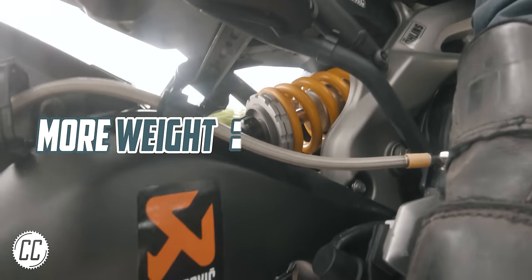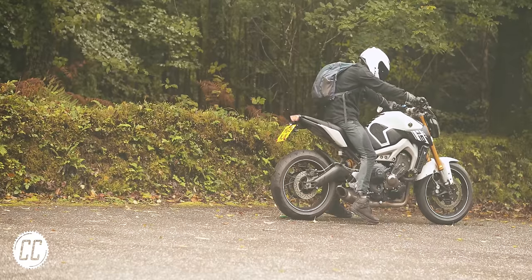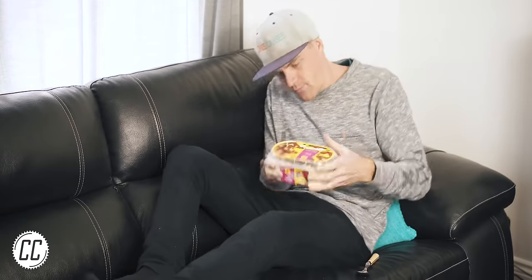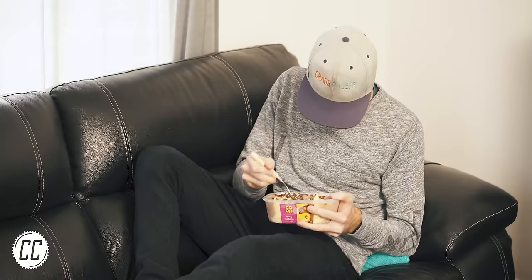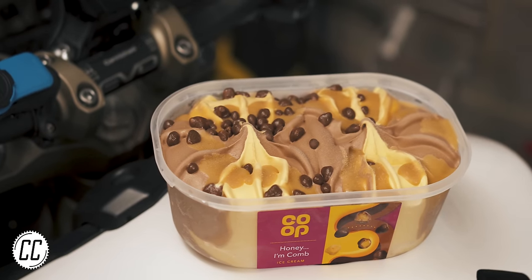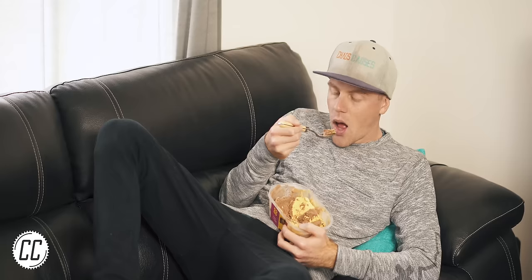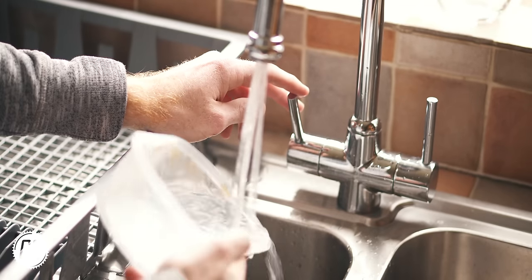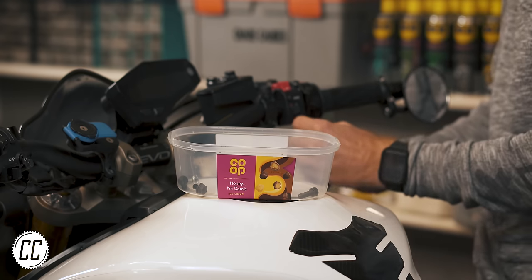More weight on the back wheel equals less wheelspin — and how do you get more weight on the back wheel? Well, simple: eat more ice cream. That's not exactly the ice cream hack I had in mind, but nevertheless it does give you a good excuse to eat more ice cream. Because once that pesky ice cream is removed, the tub itself makes a great budget bolt collection container to use in the garage when working on your bike.